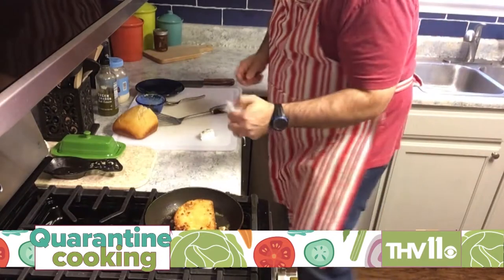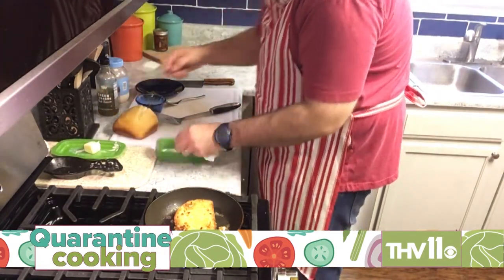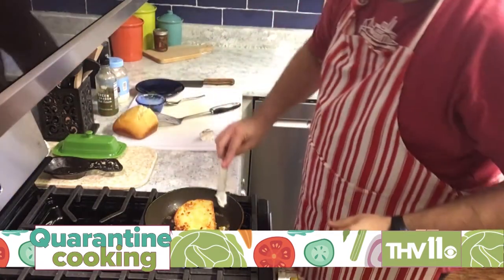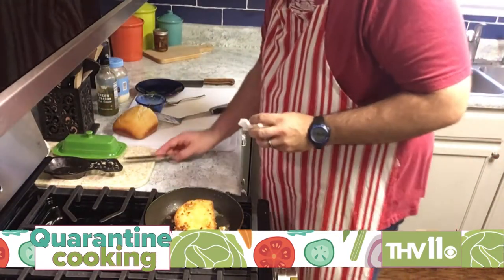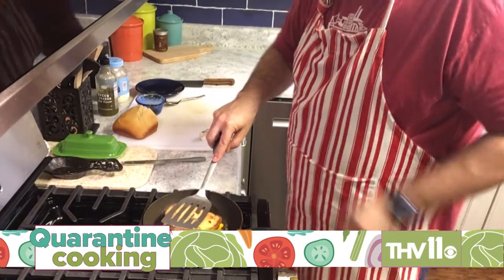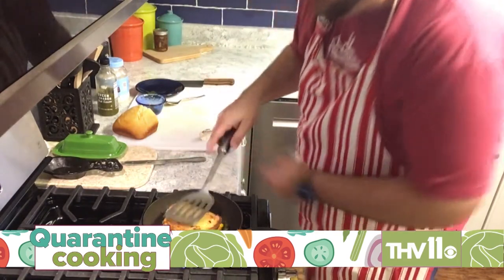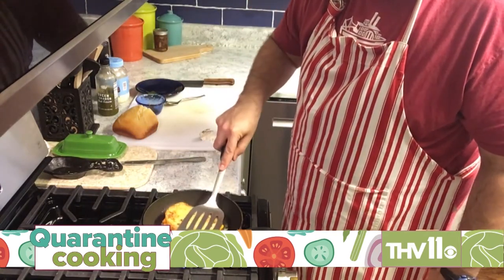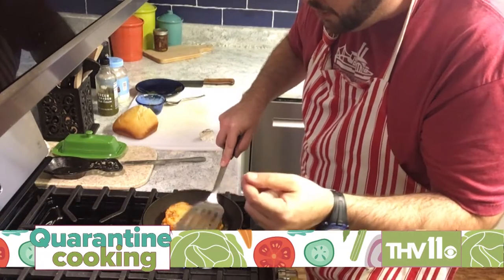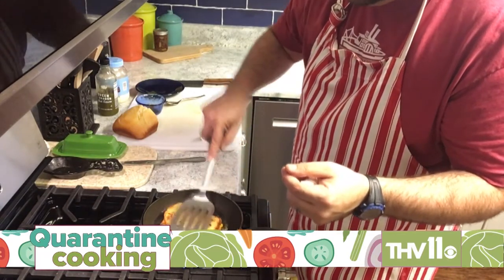Take that knife and clean it off a little bit just in case you need a little extra butter. As Paula Deen and a bunch of other people would say, you can always use extra butter. I mean, we are in the South — if you're in the South and you're not cooking with butter, I don't know if you're doing it right. Press it down. You want to make sure that goat cheese gets melty and nice and creamy, and that cheddar cheese melts and mixes in with that turkey real good.